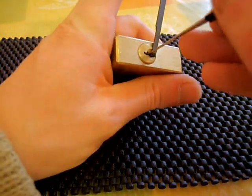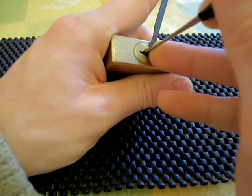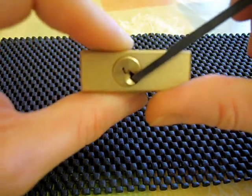I'll give it a go now. Okay, there we go, that's picked. It does contain mushroom pins, this lock.